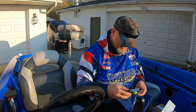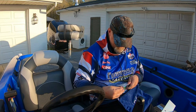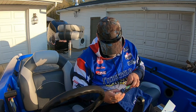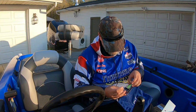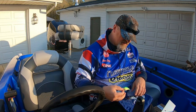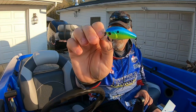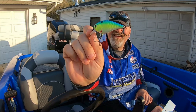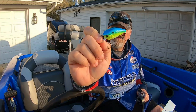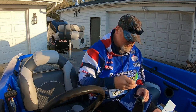Last but not least is the Crush 50x — dives two to five feet, three-eighths ounce. This is called Blue Truce Shad. This is a killer color right here. I might use this one in Illinois as well — they have a lot of dirty water in those ponds. You got the blue back, white belly with chartreuse on the side with dots. Very nice, premium hooks. Good square bill — the Crush 50x dives two to five feet.